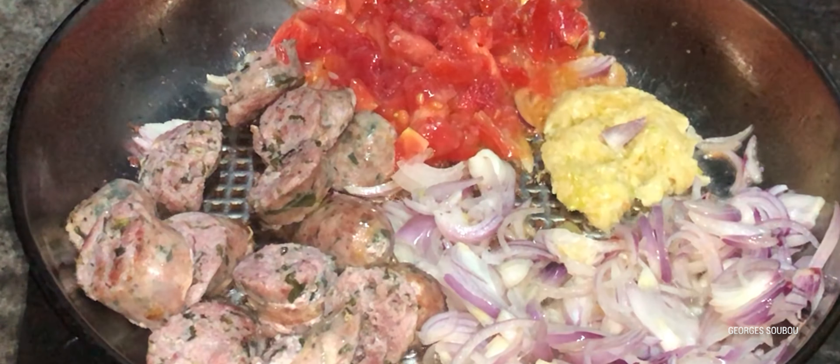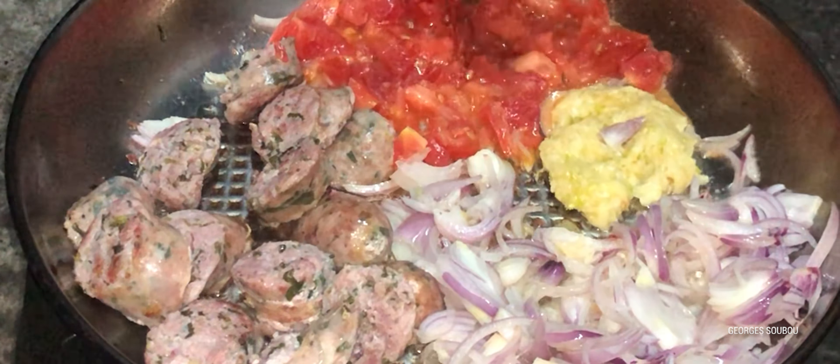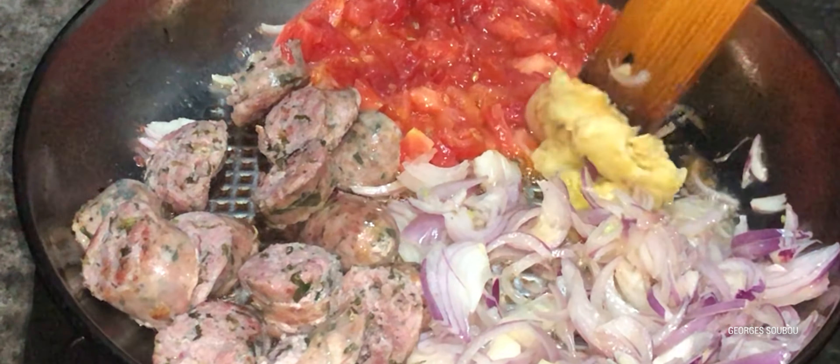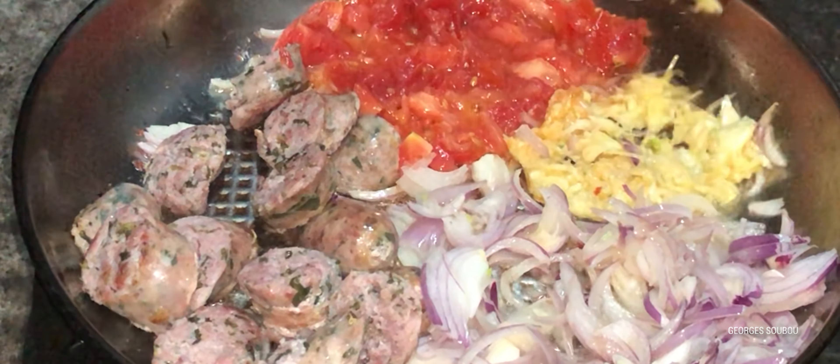On va mettre des oignons verts à l'intérieur. Ce n'est pas moi qui l'ai fait — c'est une tradition que le man a acheté dans une charcuterie, il voulait faire ça comme ça. Vous les testez — c'est pas mauvais. Vous les testez pour nous en même temps.